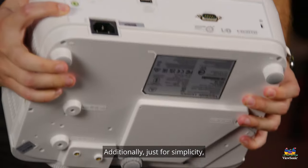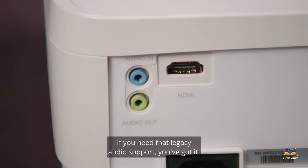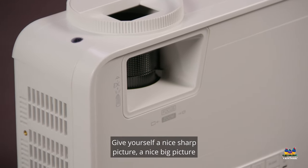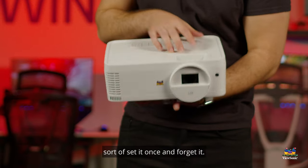Additionally, just for simplicity, we have audio in and out, which gives you analog audio support. If you need that legacy audio support, you've got it. On the top, just simple controls for both zoom and focus — gives yourself a nice sharp picture, a nice big picture. Sort of set it once and forget it.